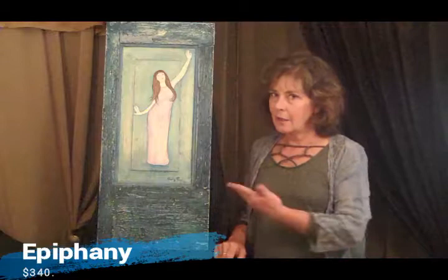Hi, I'm back. This time I'm here with Epiphany. This particular door is probably over a hundred years old. It's a panel. I take old doors and windows.